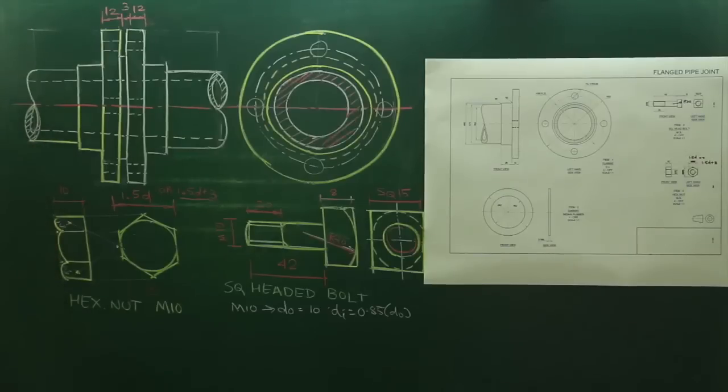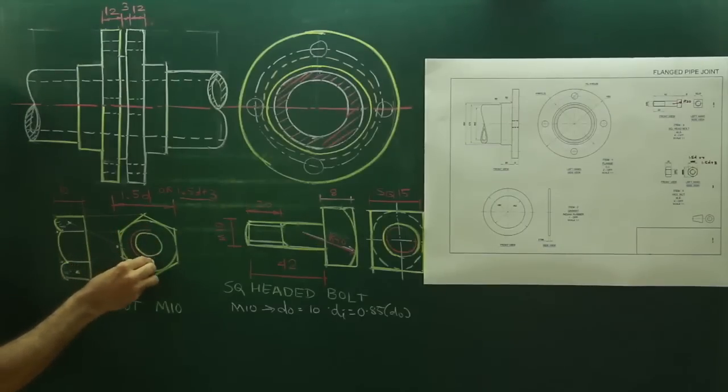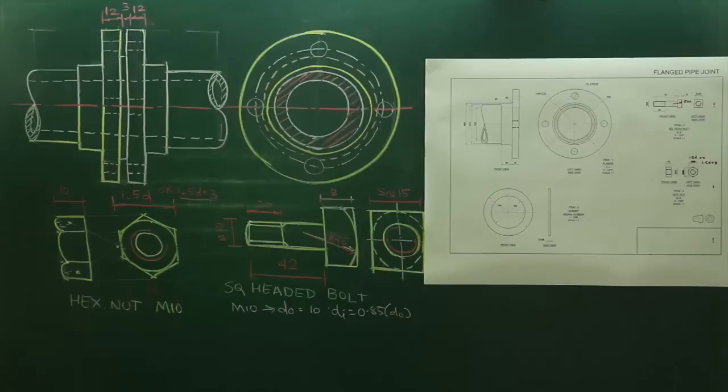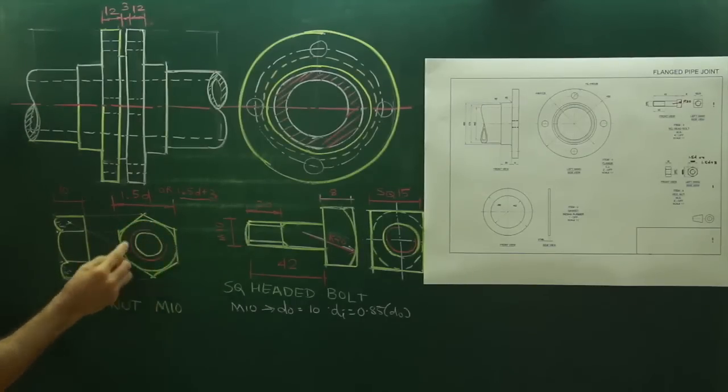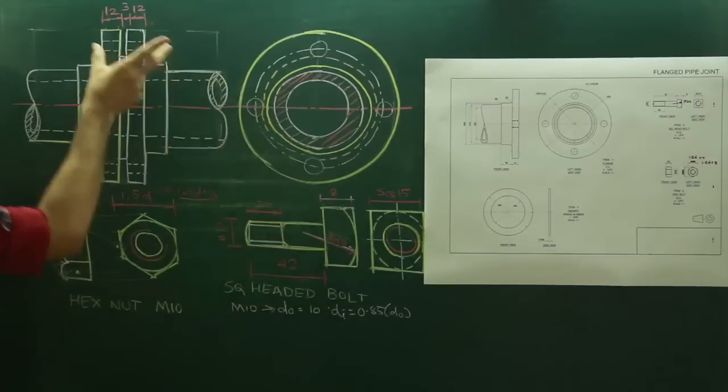Since the nut has internal threading, the inner circle will be dark and the outer one will be 3/4. The green circle is the chamfering circle — take this radius and draw a circle, then extend it. Wherever it cuts, from there draw 30 degrees. This angle is 30 degrees and that is the chamfering. They do chamfering so they don't have sharp corners.